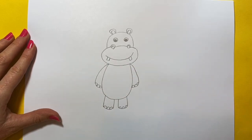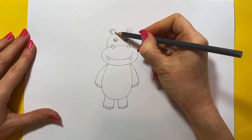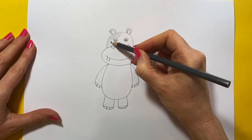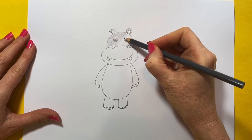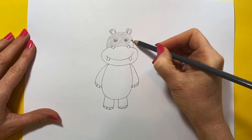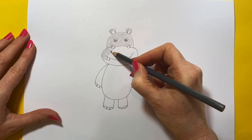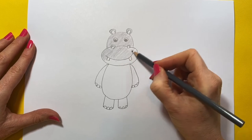Let's get our grey pencil and just shade him in. Hippos are actually very, very dangerous animals, even though this fella looks very cute. Their teeth are very, very sharp and they can be very aggressive. So let's colour this one though — this one looks super, super cute.